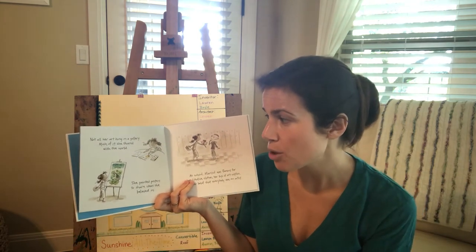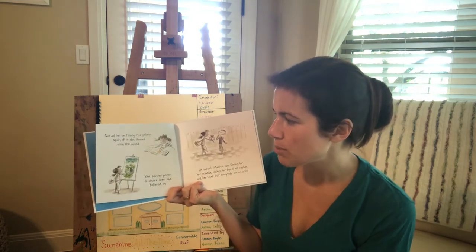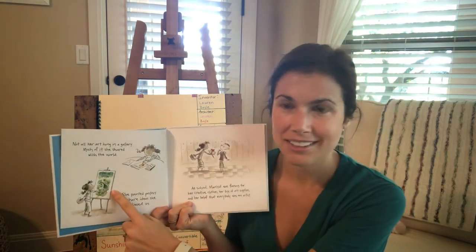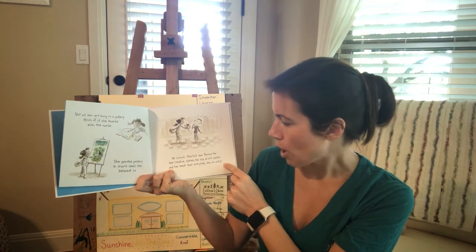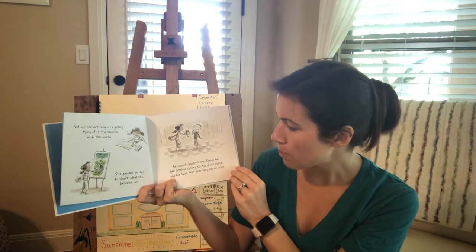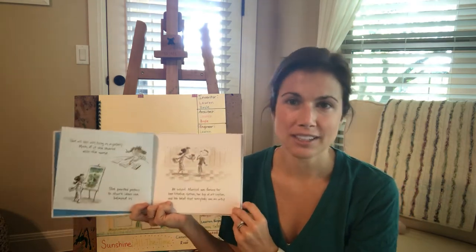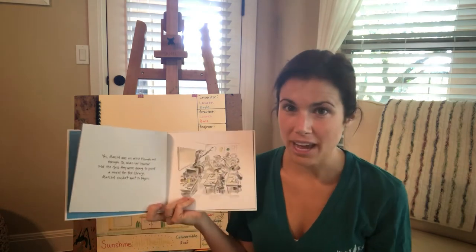Much of her art was shared with the entire world. She painted posters to share ideas that she believed in — this one says Save the Oceans. At school, Marisol was famous for her creative clothes, her box of art supplies, and her belief that everybody, every single person, is an artist. Remember that — you're an artist.